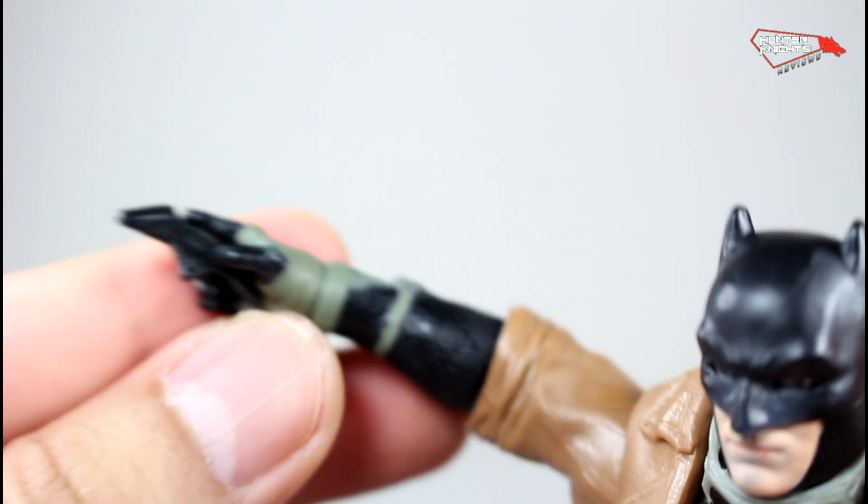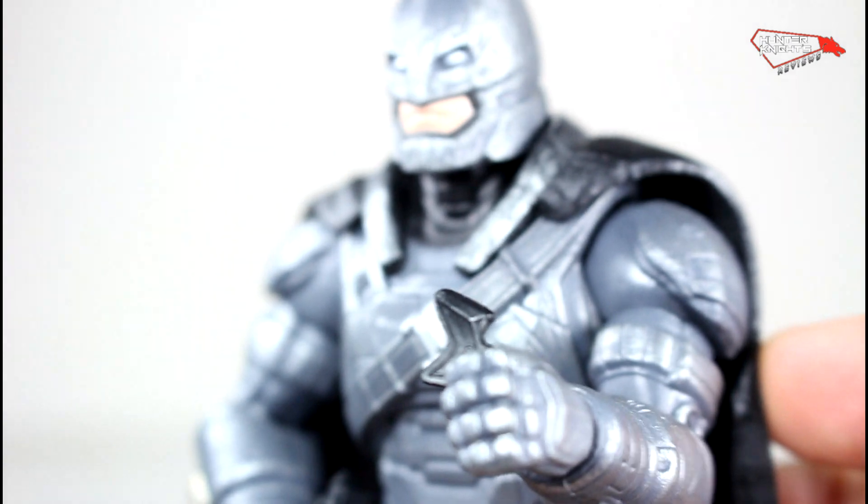You can probably give the extra Batarangs to your other Batman, or probably to the armor one, even though he doesn't really need it.